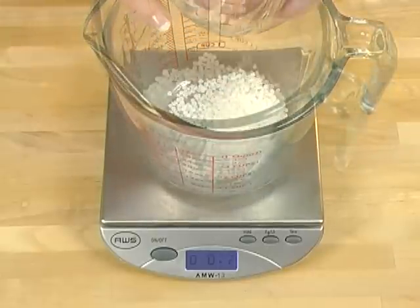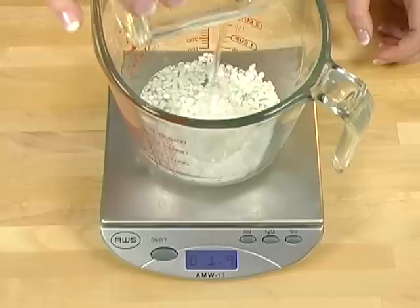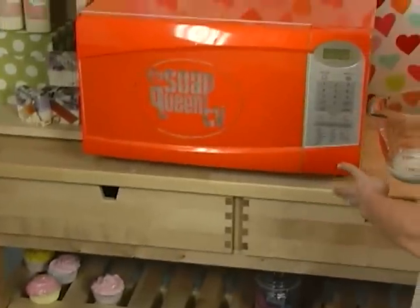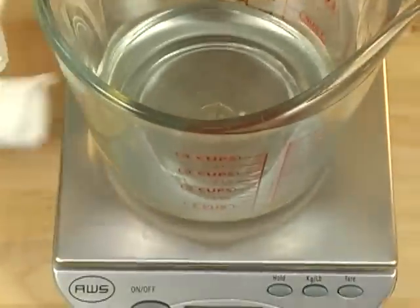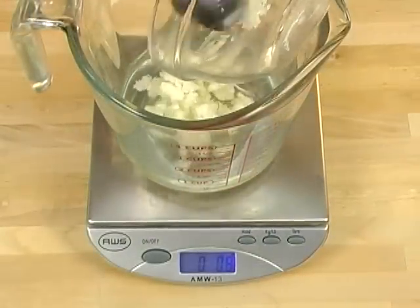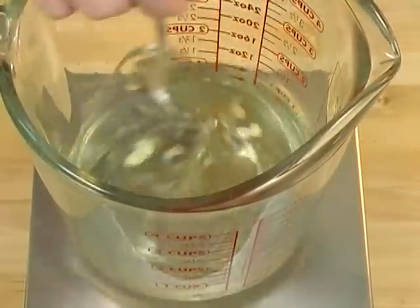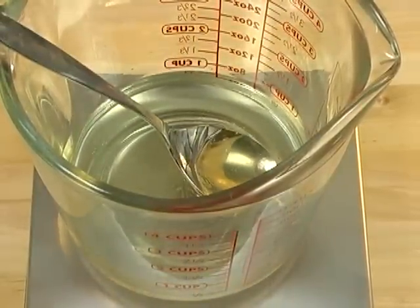In a heat-safe container, combine 0.7 ounces of beeswax, 1.2 ounces of emulsifying wax, 1.9 ounces of sweet almond oil, and 0.6 ounces of stearic acid. Put this into the microwave for one to two minutes. After two minutes it's totally melted — it's a little warm so use a heat pad to get it out. Stir in one ounce of mango butter now rather than microwaving it, because mango butter is persnickety and can go grainy if it gets too hot. We're melting it gently by stirring it into our hot oils and waxes. Set your oils and waxes aside — it's time for phase two.